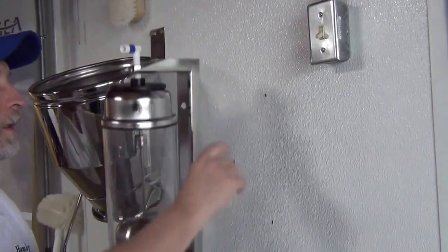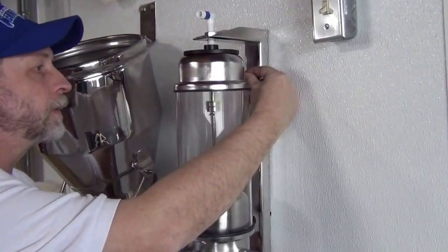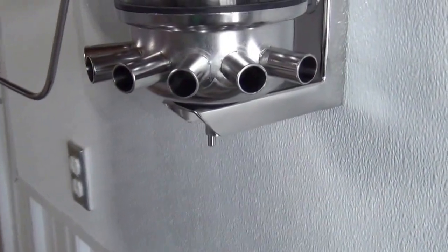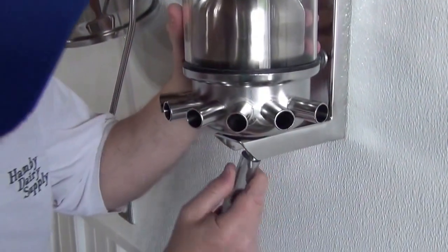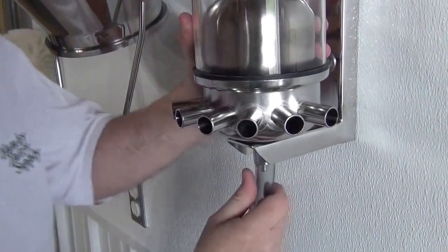We're going to mount this on the wall. We have pre-drilled holes here. We're going to use the larger leg bolts and mount it right there. Now we're going to attach the drain hose which goes right here. In a cold environment, you can put this hose in straight hot water for about two minutes and it'll soften the hose so it slides right on. Twist a little and it'll go right up in there.